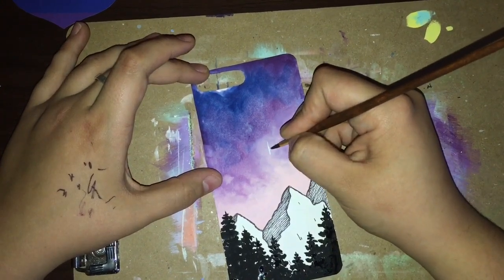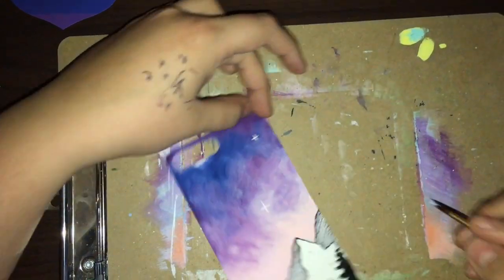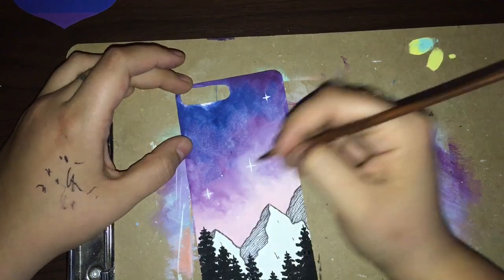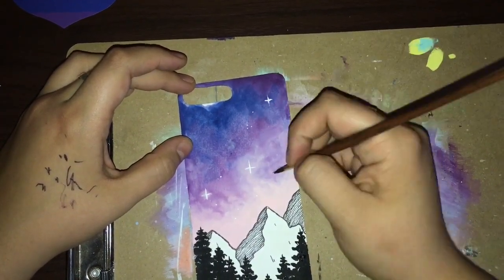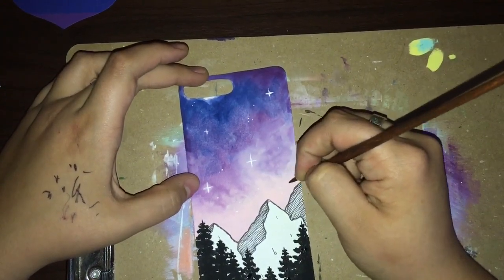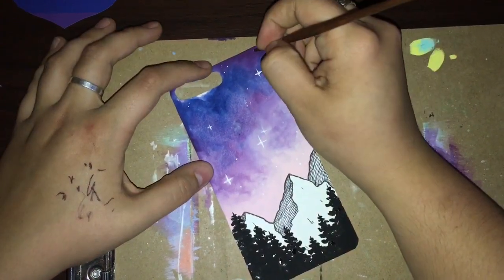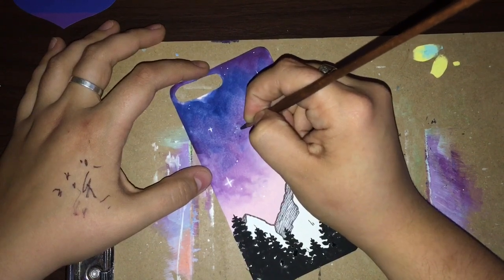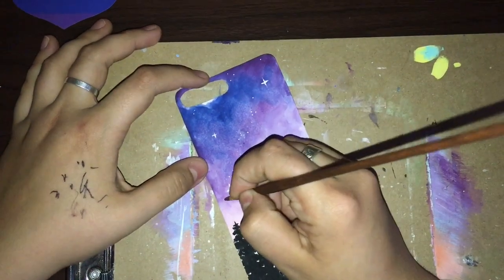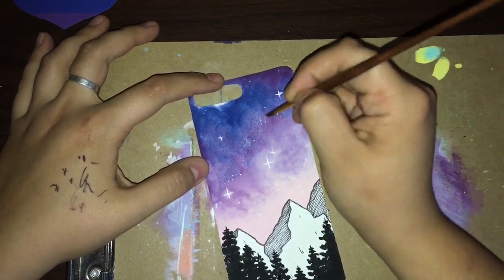Now I'm going in with Apple Barrel acrylic in white to create some pretty exaggerated galaxy stars up in my galaxy-esque dusk sky. I also like to add little tiny dots to give the illusion of far-away stars that are glowing, and I ended up going in a diagonal pattern on my phone case to kind of make it look like the Milky Way. It doesn't look realistic at all, but it gives that feel of when you look up into a dark night sky and see star clusters — it's so beautiful.